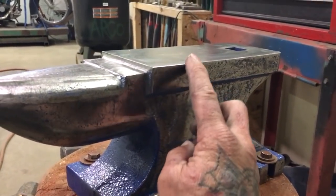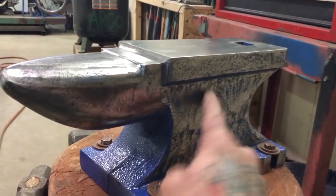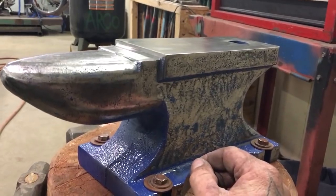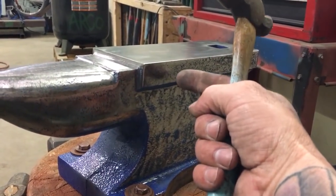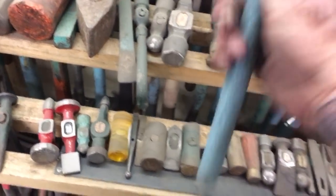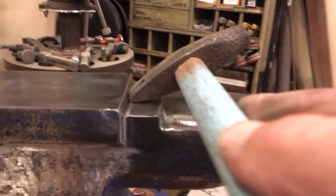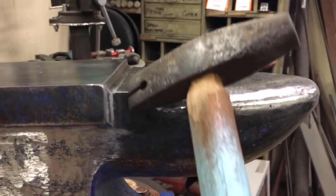If you're doing blacksmithing you'd actually want to round these edges off because you'd end up cutting the metal. But I want them so I can do nice 90-degree bends when I'm forming tabs — bend sheet metal right over that edge. And with this edge here, if you take a cross peen hammer — let me grab one — you can see you can get a really nice crisp edge on a piece of sheet metal by hammering like this against the metal.